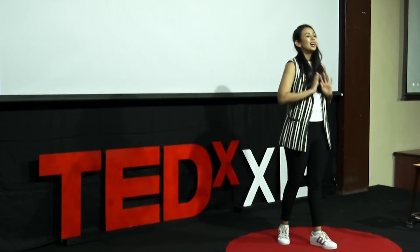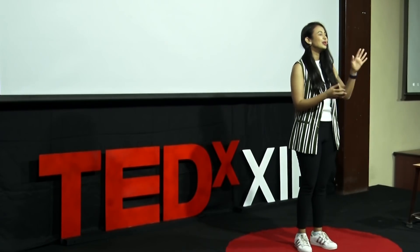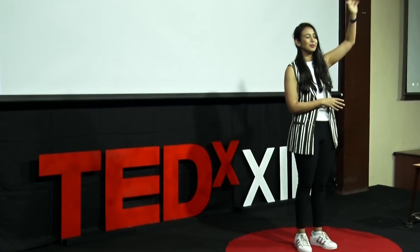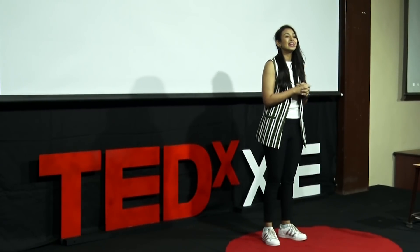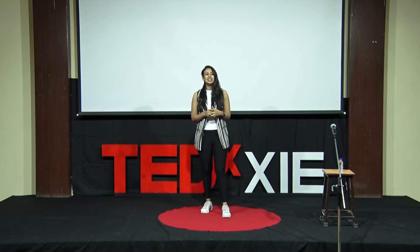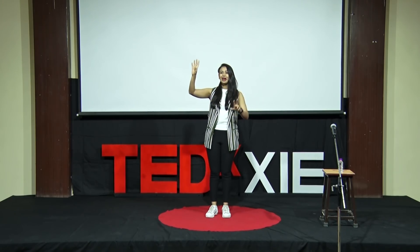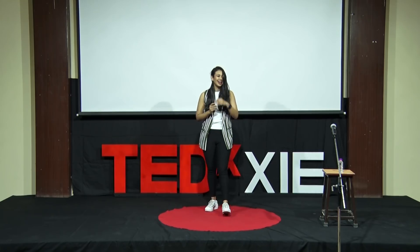But before I begin, just a show of hands — how many of you enjoy dancing? Enjoy it completely. And how many of you feel that you just cannot dance, are scared of it? Okay, we have a few people there, scared of dance.